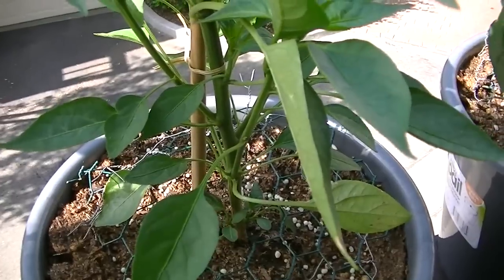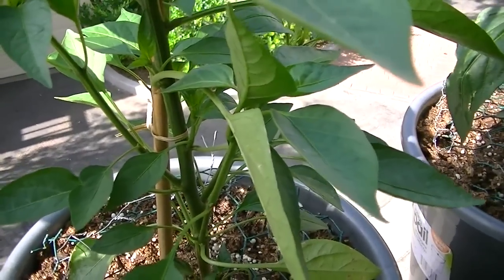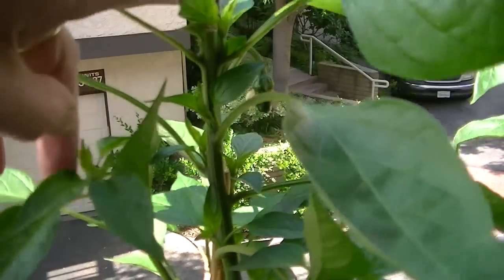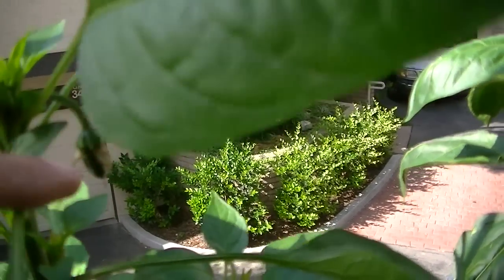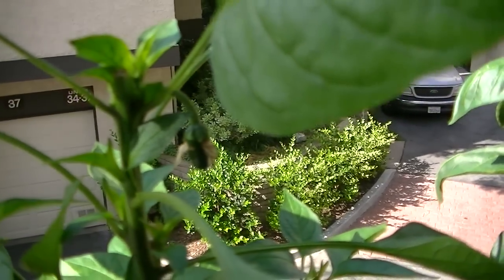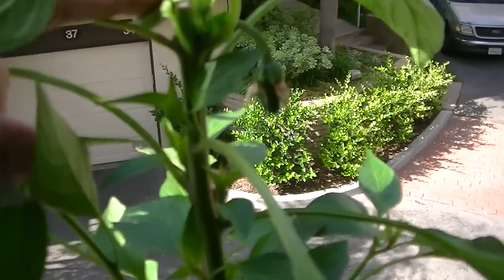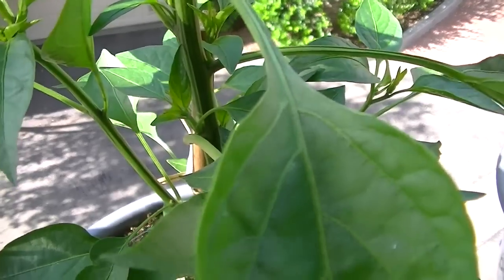The one I chopped should have peppers all over the place because there are branches all over that have doubled and tripled. In fact, I chopped it about five or six days ago and I already have one pepper growing — it doesn't take long. It's like the plant had to put all that energy somewhere else, so instead of growing up it started widening.